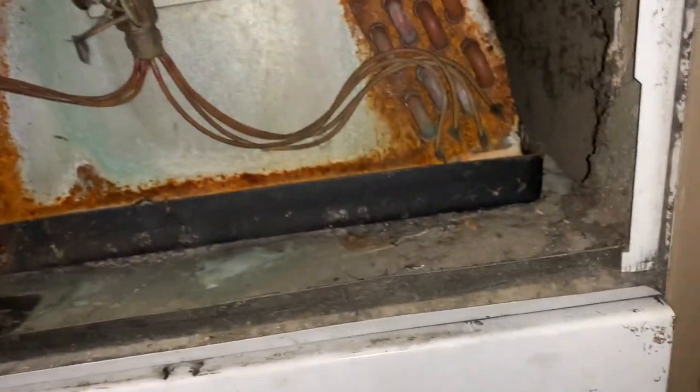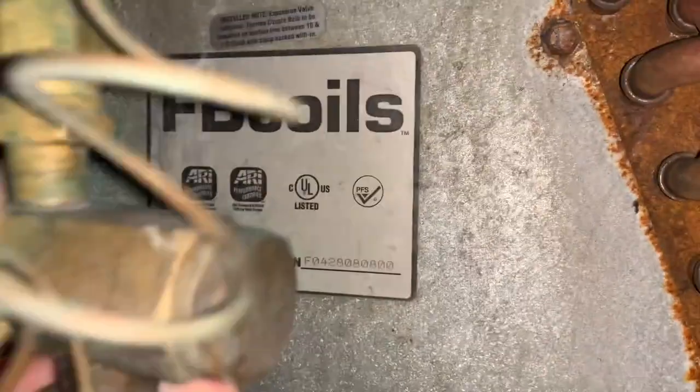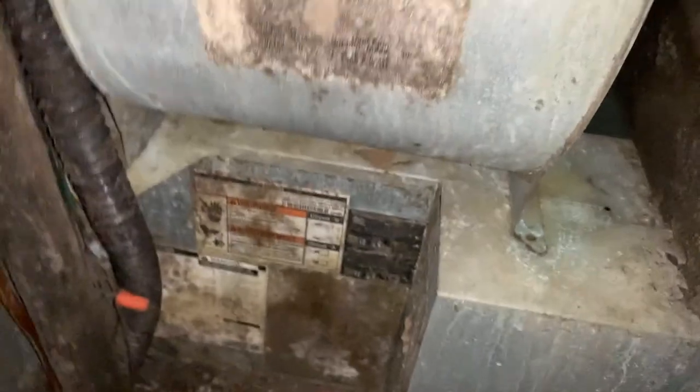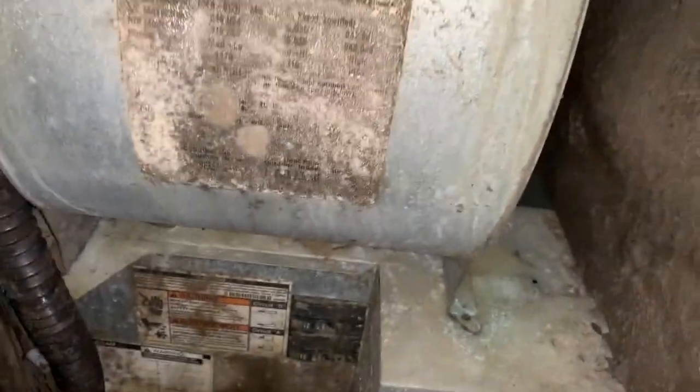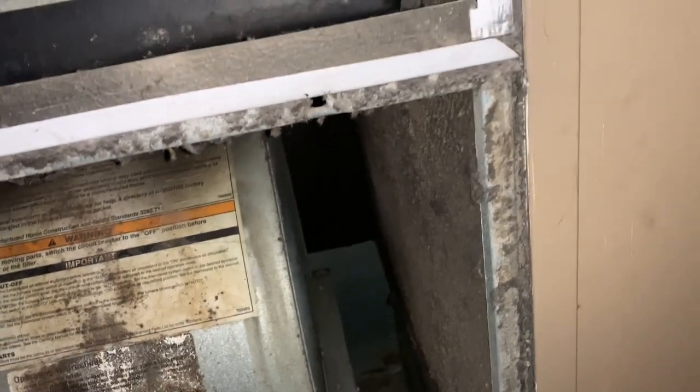Looks like an R22 coil — yeah, R22, 407C. We'll change that. The heater, although it's dirty, it's in good shape. There's no reason to replace the heater. We'll just clean it up really good, pull the blower out, clean it up, and it'll be fine. I don't see any reason to sell her a furnace part at this time — it's still in good shape.